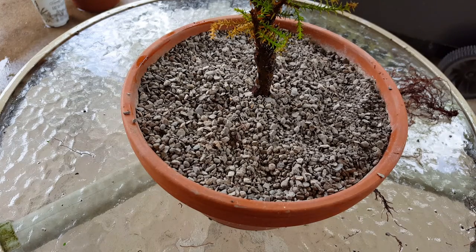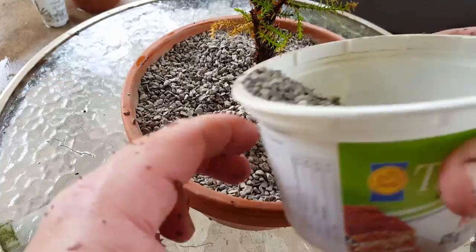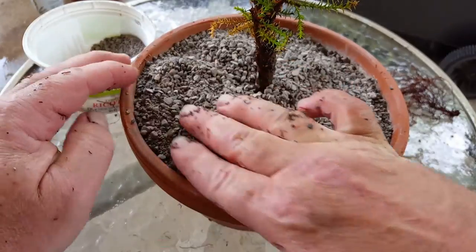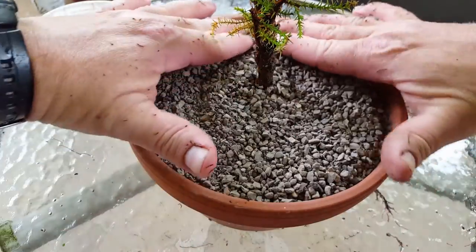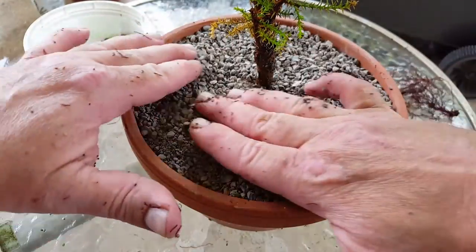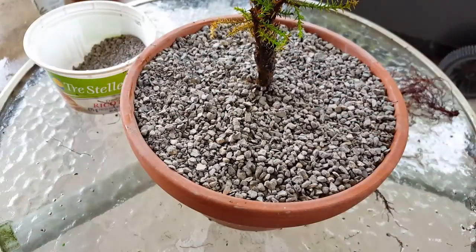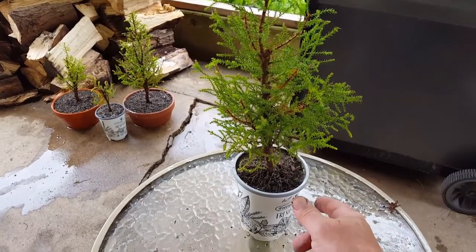Just put a little more soil in on top of that and then that'll be good enough for this one. We're going to grow it out in this larger pot here, maybe for about three years. I'm going to give this one a watering and we'll get on with the next one. I'll show you all the trees at the end after we get them potted. Okay, so here's the last one.